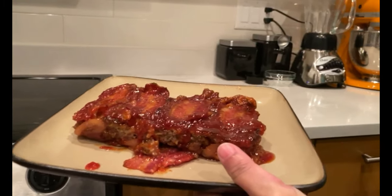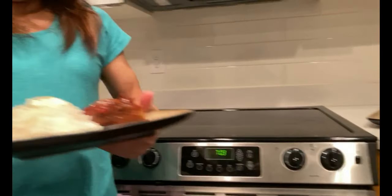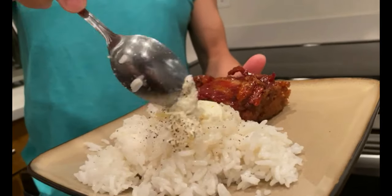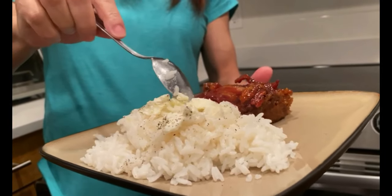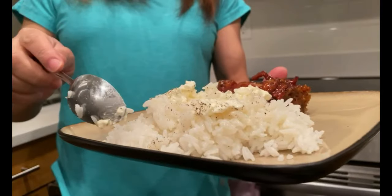Excellent — 4K, 60 frames per second meatloaf, whoo! Look — a little raw pepper, a little butter. Delicious. Maybe a little too much rice, but. What's for dinner? Pastel de carne and tostones — the plantain brown. Tostones!